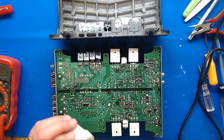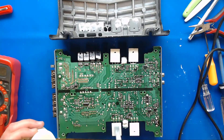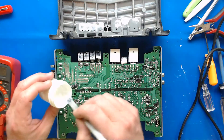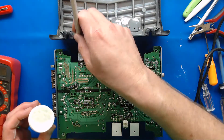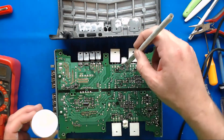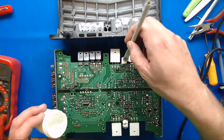Anytime it gets old and crusty, completely wipe it all off, clean it and everything else. If it's nice and still liquidy — this is a fairly newer amp — just refresh it, go ahead and make this a little better.